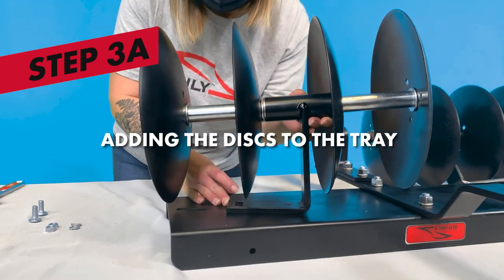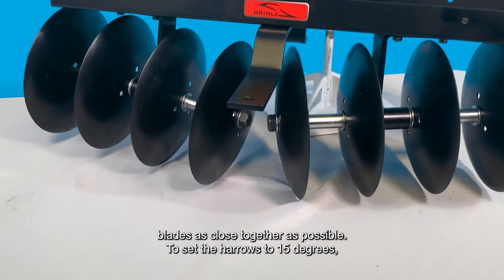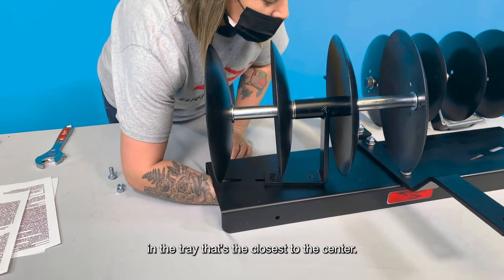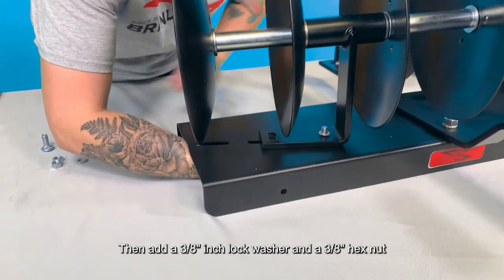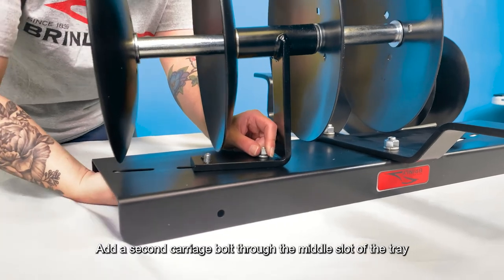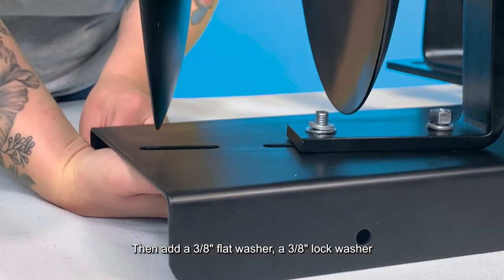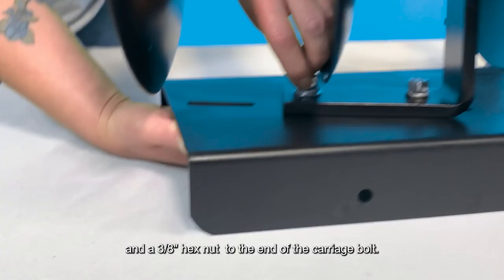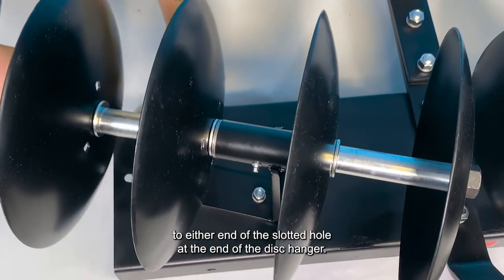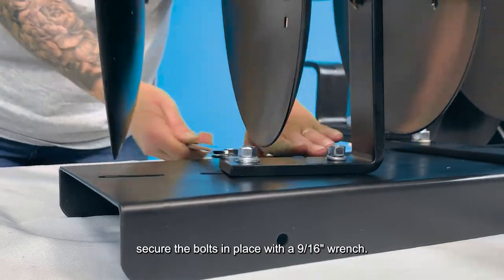Step 3: Adding the Discs to the Hitch and Tray. Normal operation of the discs is at a 15-degree angle with the two center blades as close together as possible. To set the harrows to 15 degrees, slide a carriage bolt from below through the slot in the tray closest to the center. Add a 3/8 inch lock washer and a 3/8 inch hex nut to the end of the carriage bolt. Add a second carriage bolt through the middle slot of the tray and the slotted hole in the disc hanger, then add a 3/8 inch flat washer, a 3/8 inch lock washer, and a 3/8 inch hex nut. The harrows can be adjusted from 10 to 20 degrees by sliding the outside bolt to either end of the slotted hole at the end of the disc hanger. When the desired angle and position is achieved, secure the bolts in place with a 9/16 inch wrench.